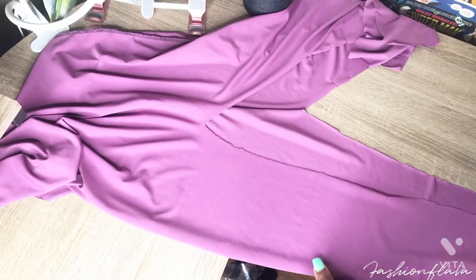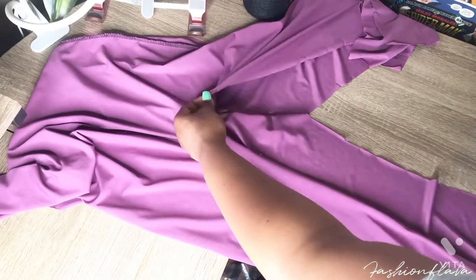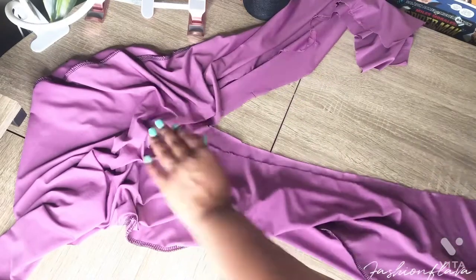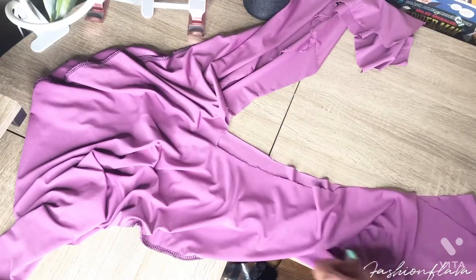The last thing I have to do is sew in the inside seam and the outside.